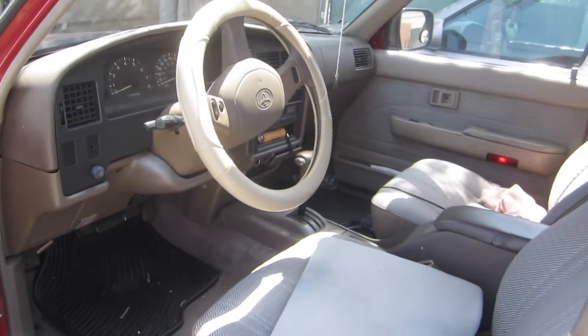This is our rusty Charlotte — the 4Runner we drive when one of our other vehicles is apart. It's pretty junky.